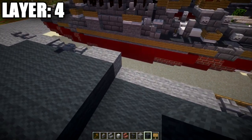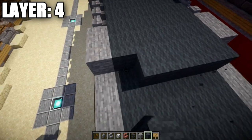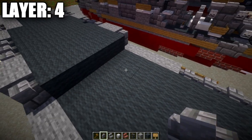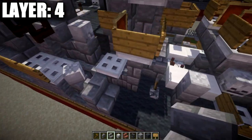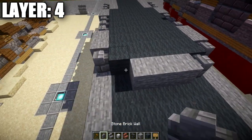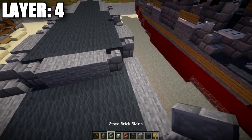Place a row of five gray wool across followed by stone brick walls on both ends. Then a row of three stone blocks, stone brick walls on both sides, and stone brick stairs on the far sides. Coming off the stone brick walls, place one stone brick wall going toward the back and go over one on both sides.